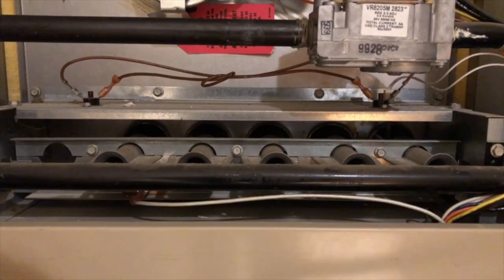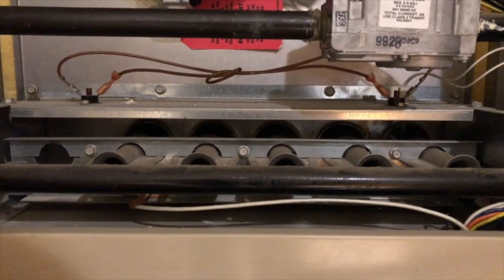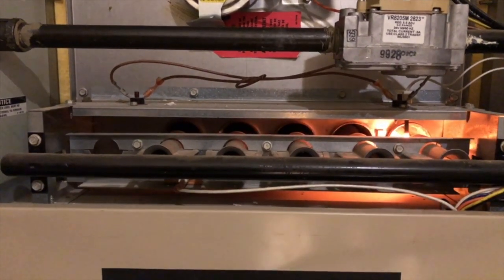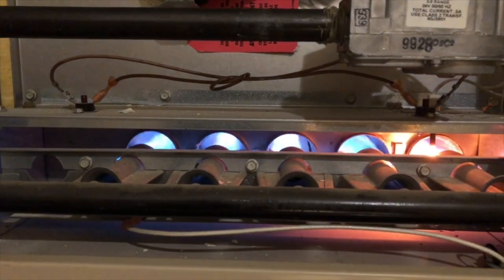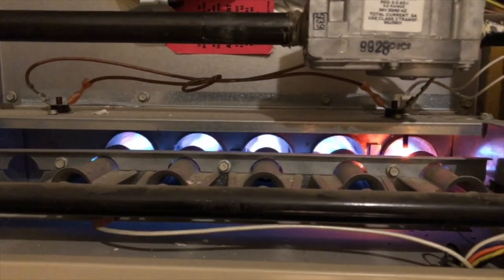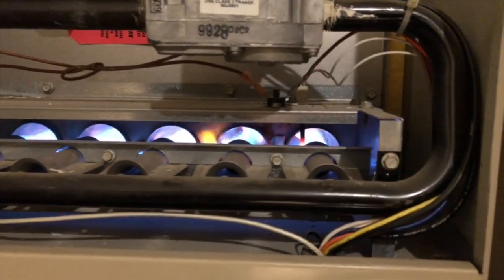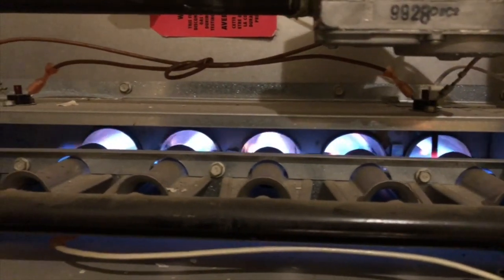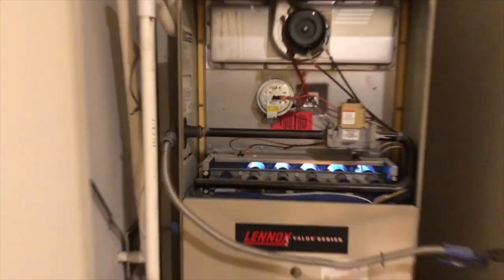Now that Marco is done checking the internal components, he's going to turn the system on. He's going to first check the inducer draft motor to make sure that it's running, as well as the indoor blower. After that, you'll see the igniter come on and the flames will start up from the burners. What we see here are pure blue flames, which is exactly what we want to see. If you look at your furnace, you want those blue flames — if you see some yellow in there along with the blue, that means the burners are likely dirty or there might be something wrong with your system.